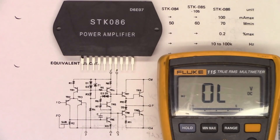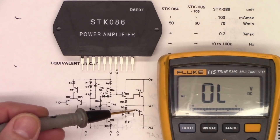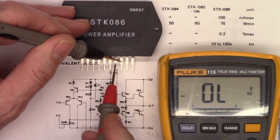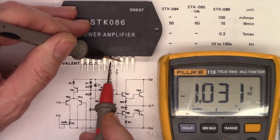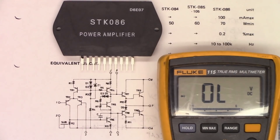I have the replacement STK086 chip - brand spanking new, never been soldered on. I want to check the integrity of the two output transistors, TR9 and TR10. Going from pin 8 to pin 7, I see a junction. From pin 7 to pin 6, I see another junction, and I see both junctions together. That tells me both transistors are good. So let's go ahead, put the chip in, put a new fuse in, and test this unit out.